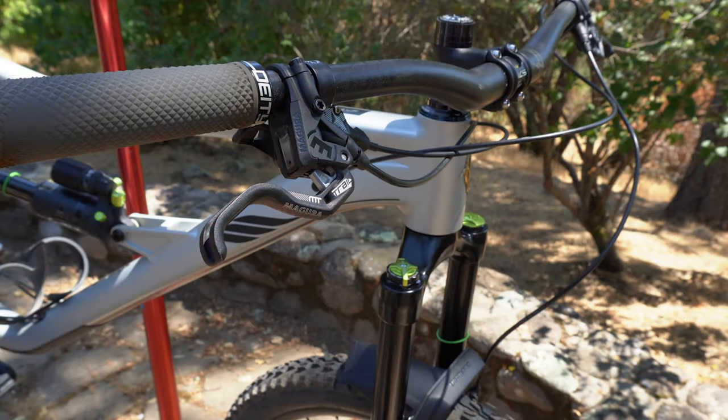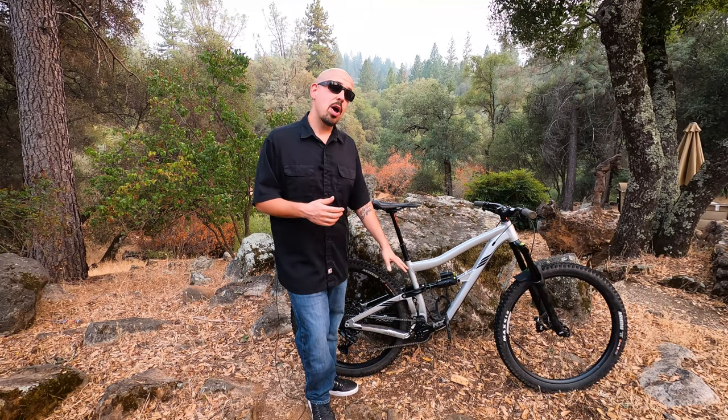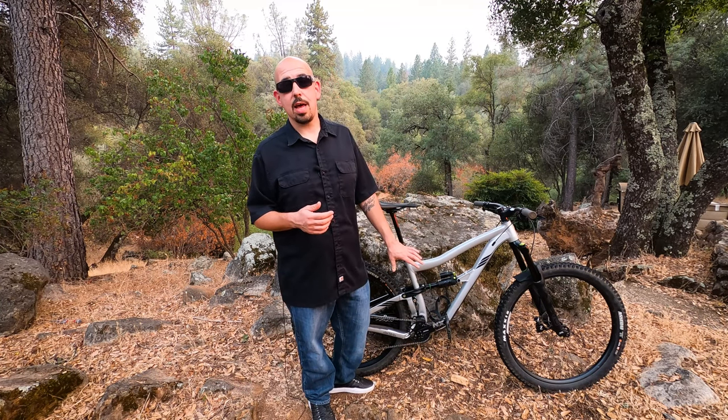Speaking about the parts spec, we all have personal preferences and sometimes we change things for the better. I had a bit of an issue with the brakes on this bike — if you watched our first ride review you'll know — so I swapped the Level T's out for Magura MT5s. Those are four-piston brakes, really reliable, something I'm used to. I also added an E13 chain guide and bash guard because we've been riding some gnarly trails and I wanted to protect that chainring.